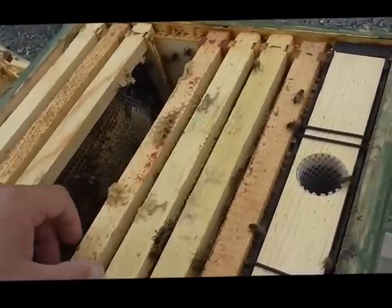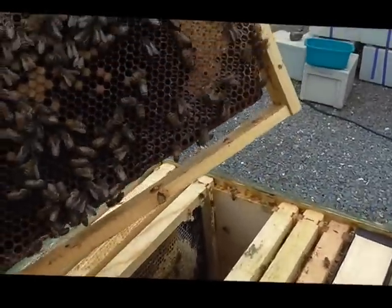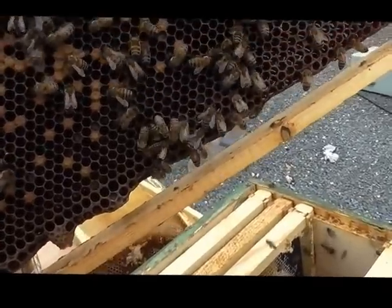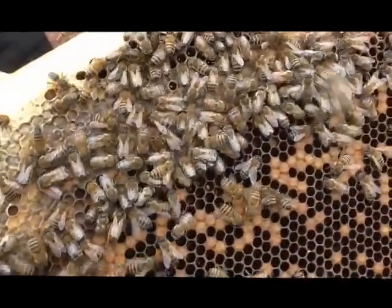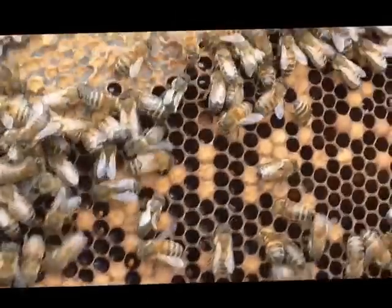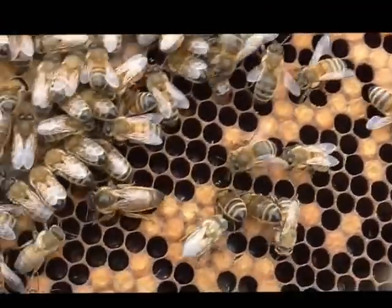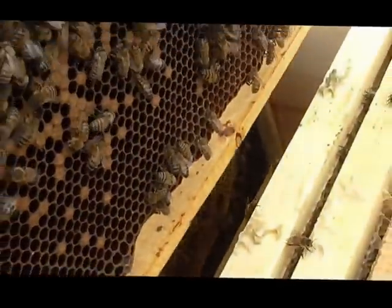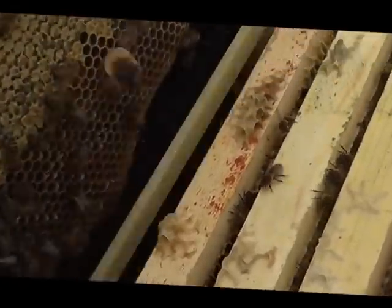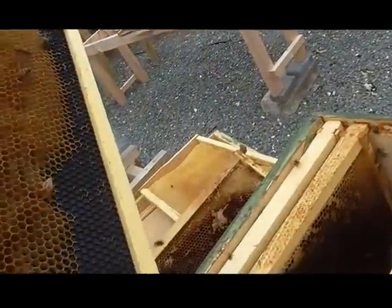I'm just doing a last inspection of this beehive for the year. If we can find her again, she's on one of these frames — there she is! You can see the queen there running around. If we pop her back in, we'll just have a look at one of these frames. Sorry it's a bit jiggly — I'm trying to hold the camera with one hand and film with the other.